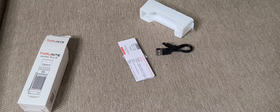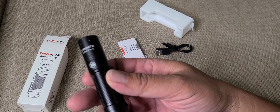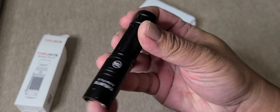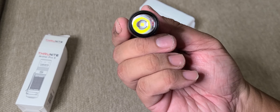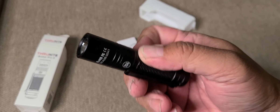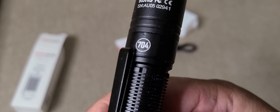He even threw his flashlight around with no problems, but I'm not going to do that because this is the only Archer Pro S 704 Edition I have. Again — turbo. That's just a quick unboxing of the TrueKnight Archer Pro S 704 Edition. Thanks for watching.